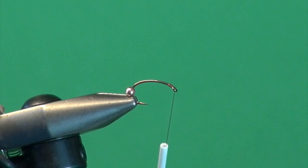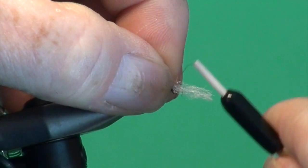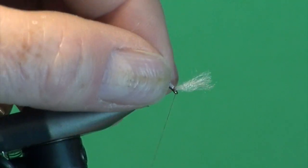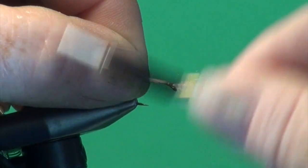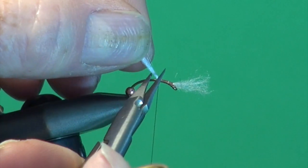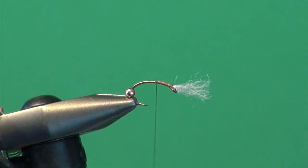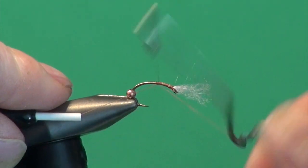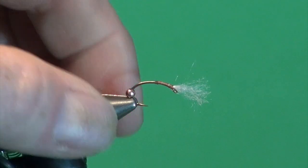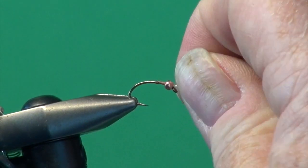For the gills we're going to use some UV2 sparkle yarn in white, and I'm just going to attach this right on top of the hook. A couple of wraps over top, I like a couple underneath just to cock it up so the gills don't get in the way of tying the fly. Using thread pressure, I'm going to take it to about the halfway point because I also use the gills to help build up that distinct front taper common to the chironomid. You want a subtle but distinct taper. Then we come in with our whip finisher.